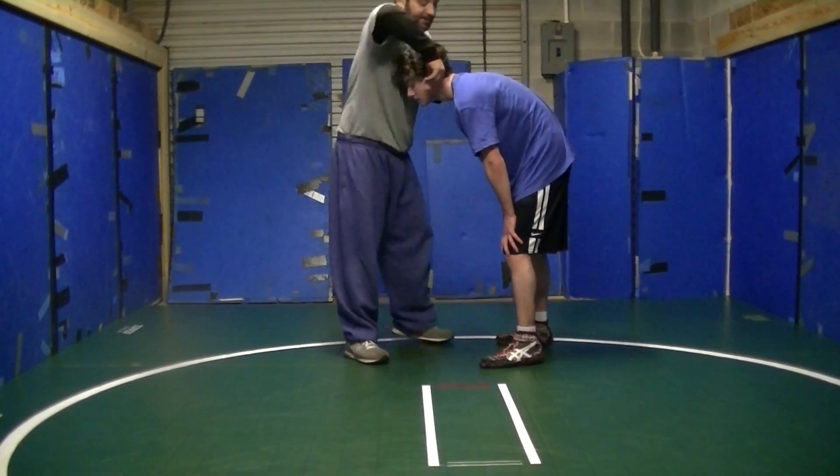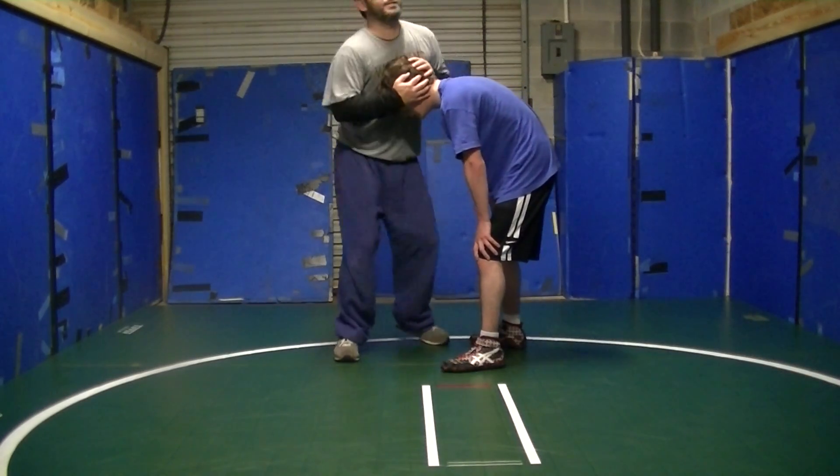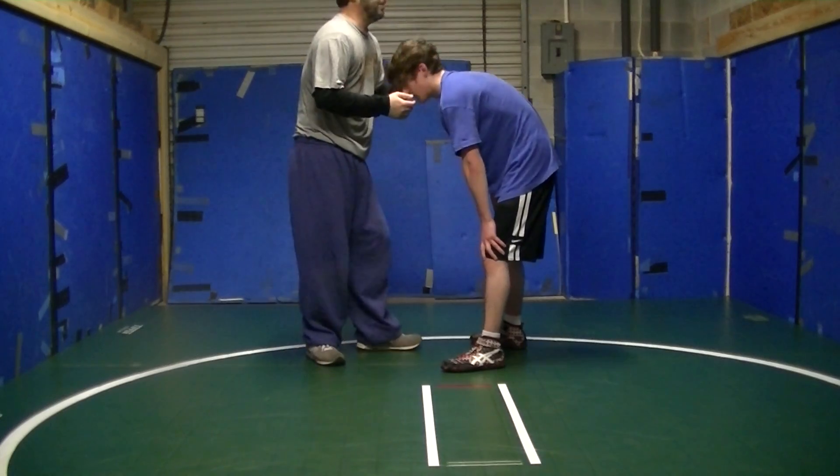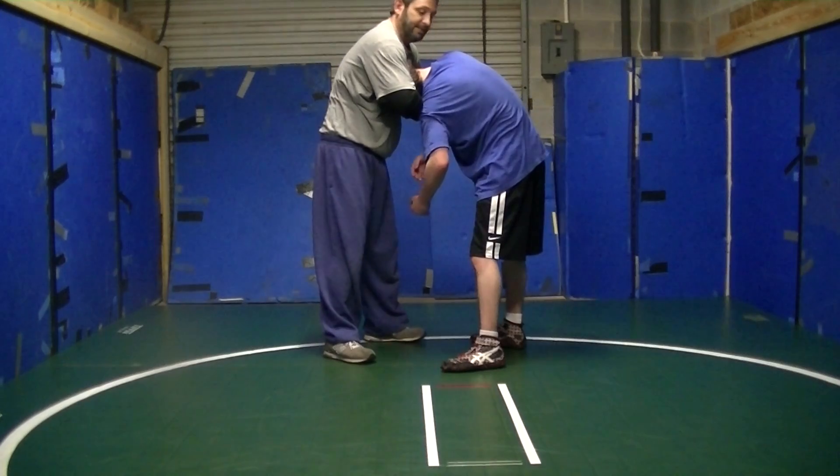But he keeps his head strong so I can't turn. Anytime I do any kind of neck crank or headlock, I've got to get his head turned. I cannot get his head turned — he's not letting me. Watch this. He turns it there.